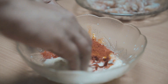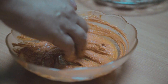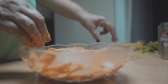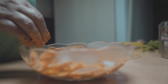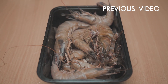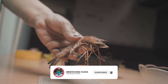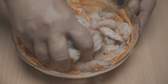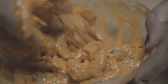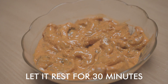Squeeze half a lime, then mix all these ingredients together to form a perfect marination. Now add the washed and cleaned prawns to the marination and mix it nicely and thoroughly. Prawns take less time for marination compared to meat or chicken, thus reducing preparation time. Let it rest for 30 minutes.